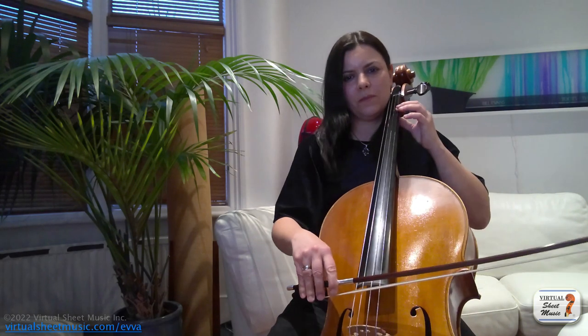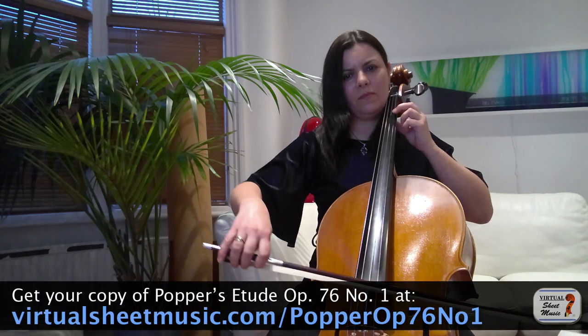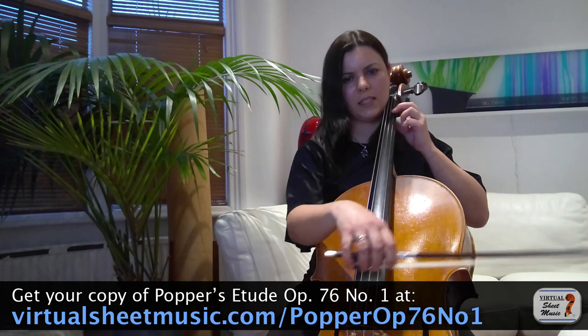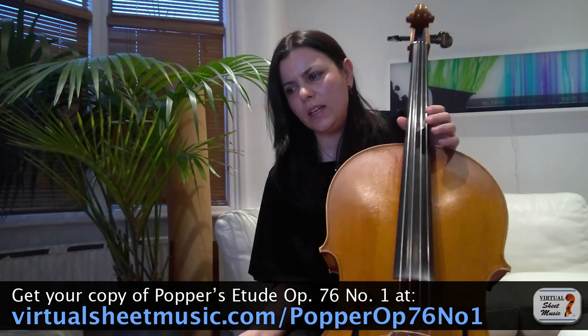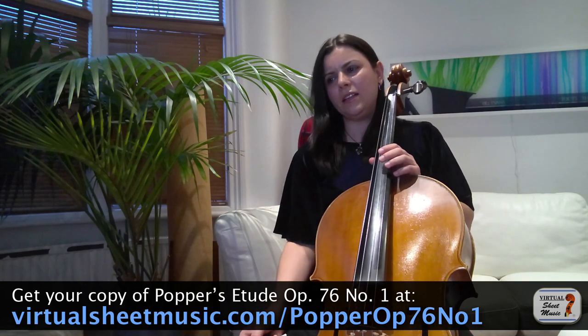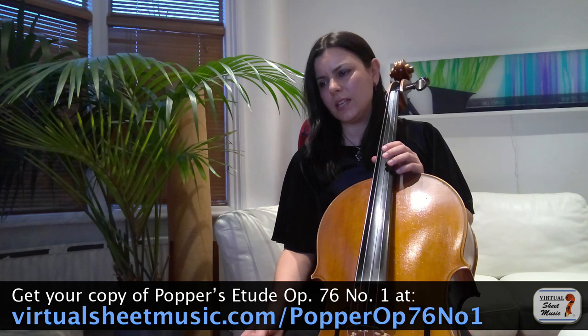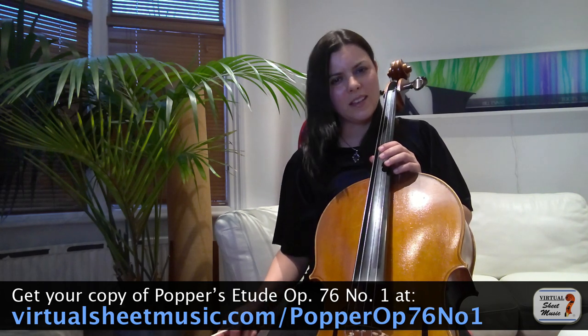I hope you will find that useful. These exercises will really improve your legato in lots of different pieces, including the first prelude of the Bach suite which is in a similar key. This is the sort of movement you are going to need. Now let me play the middle fragment from bar 17 to the end in tempo — and happy practice!